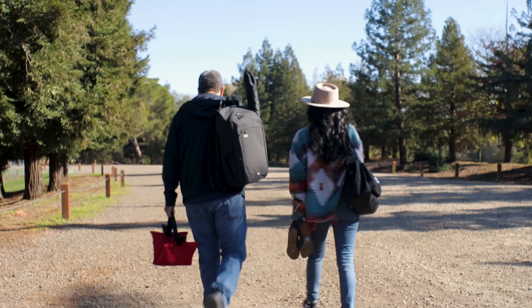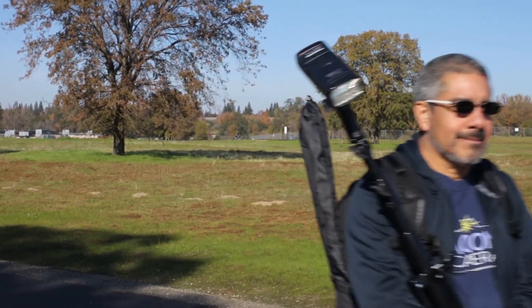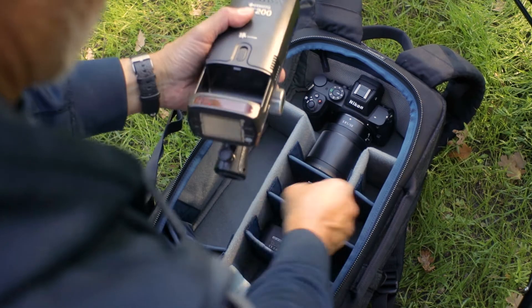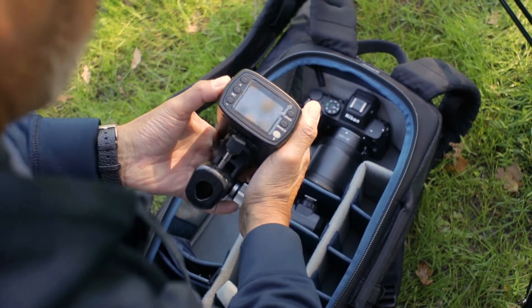With the GT200's lightweight construction, it makes it easy to carry in your bag or have it on a light stand during transportation, allowing for easier setup when you find the perfect scene. The GT200's removable and rechargeable battery pack also allows this light to shoot all day and all night.